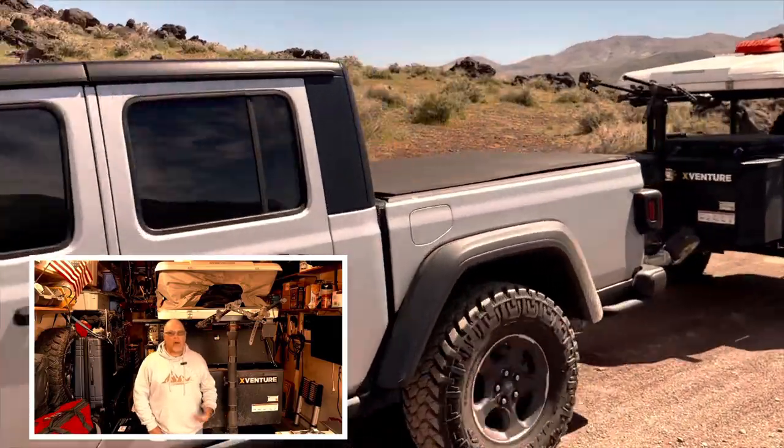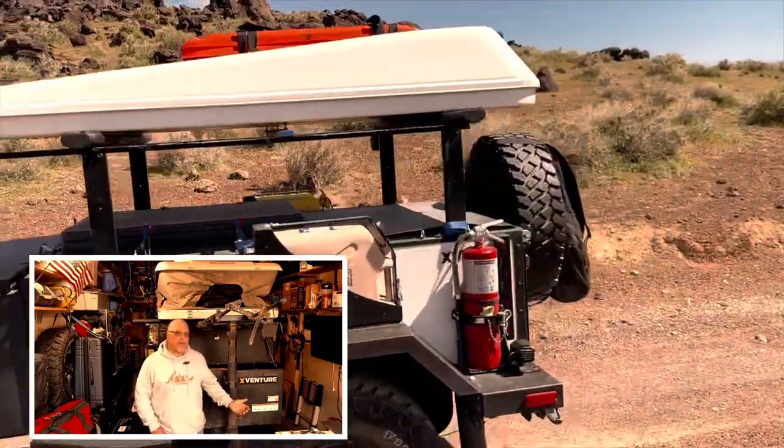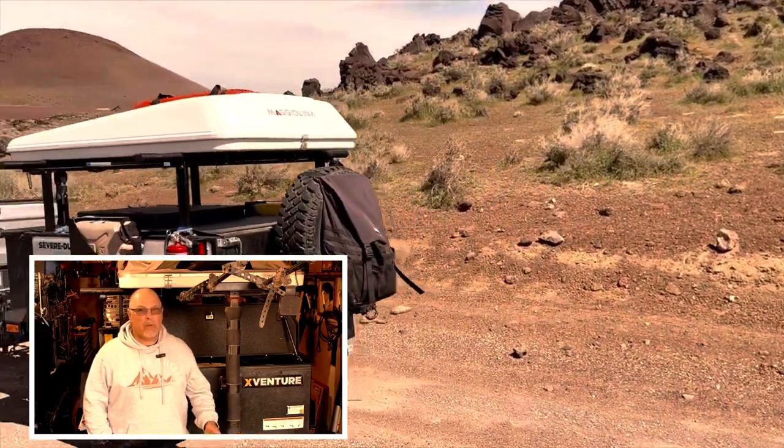This video is not sponsored. All the opinions in it are my own. Xventure didn't ask me to make this video. They didn't pay for my trailer — I paid for it with my own money.